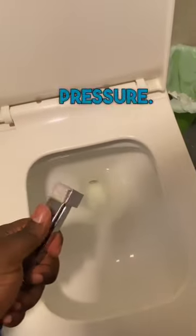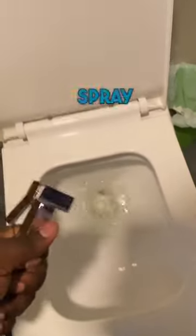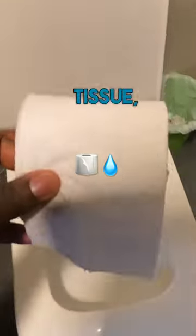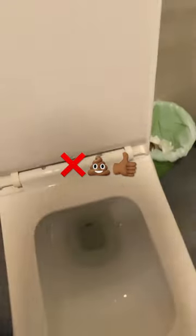First, adjust the pressure, then spray yourself and clean yourself real good. After that, take the tissue, dry yourself off, and throw it in the trash. And that's how you use it.